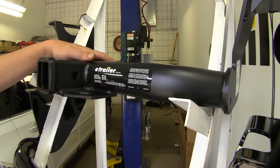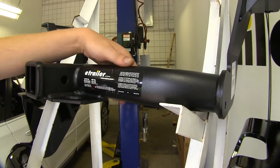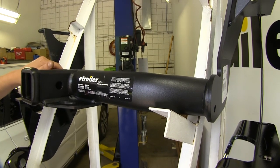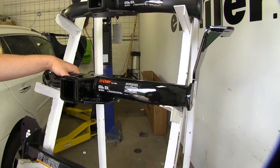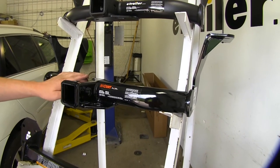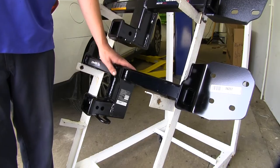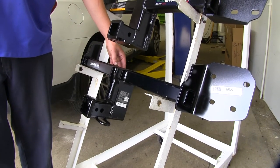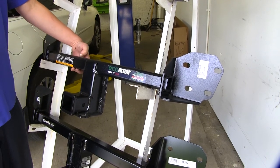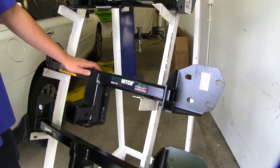They also all have different finishes. The E-Trailer hitch has a matte finish, which is nice because it will hide blemishes and scratches that may occur over time, where a gloss finish would show them very prominently. The Curt has a glossy finish — it does look nice, but it will show scratches more over time. The Draw-Tite has a somewhat similar gloss finish. The Eco Hitch has a hammered finish, which is going to be a little more durable, so this hitch will maintain its good looks for a much longer period of time.